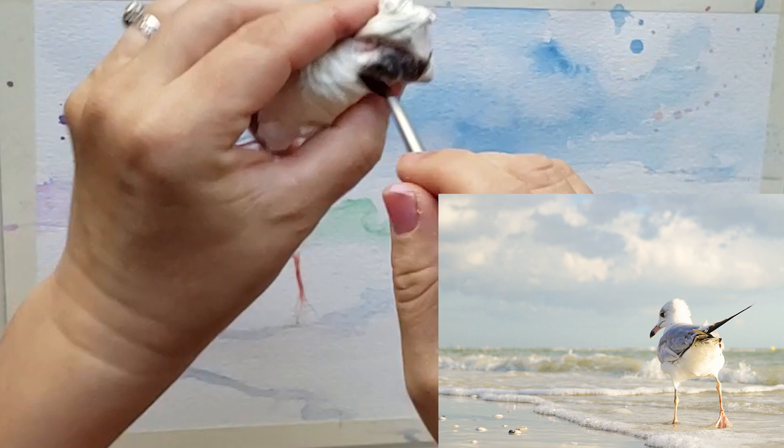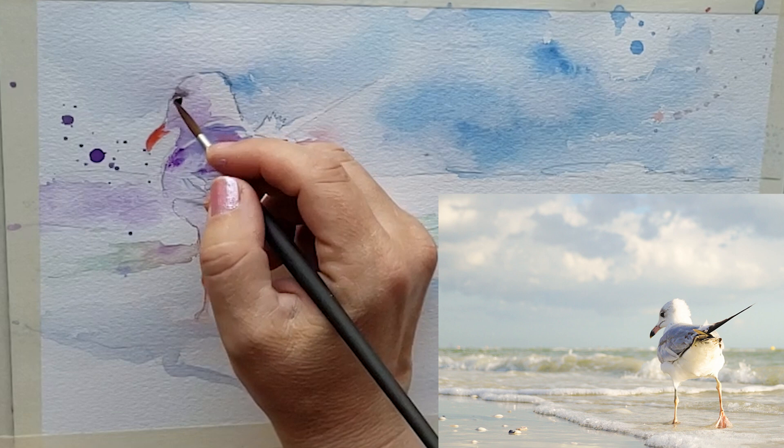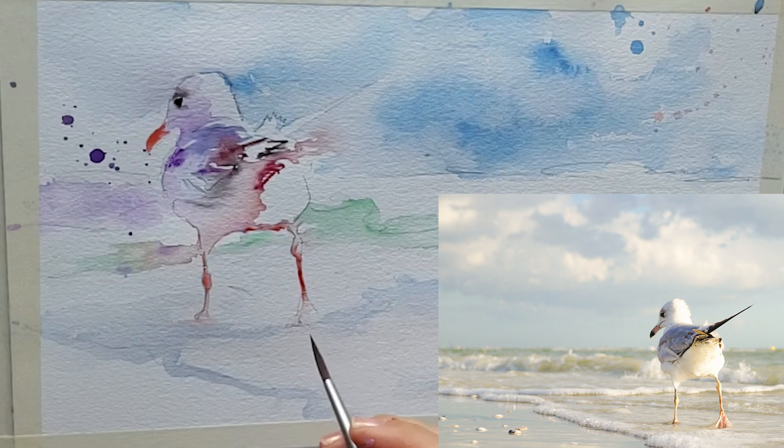It was still a little too dark but that's okay, I just went with it. Do you see how I did that eyelid? I think that's a really nice little detail. Then I'm going to get in some of these little black feathers.